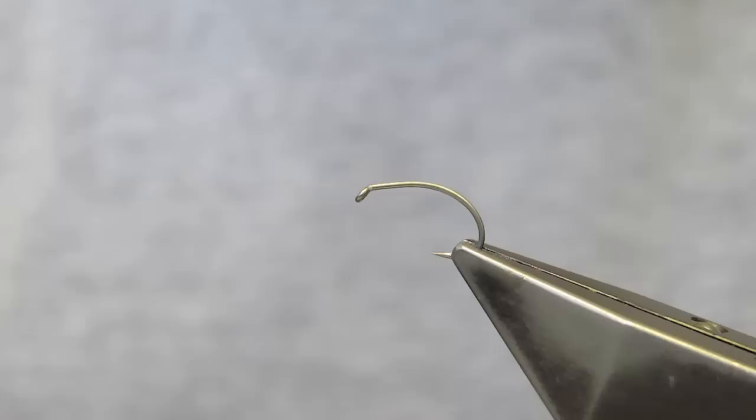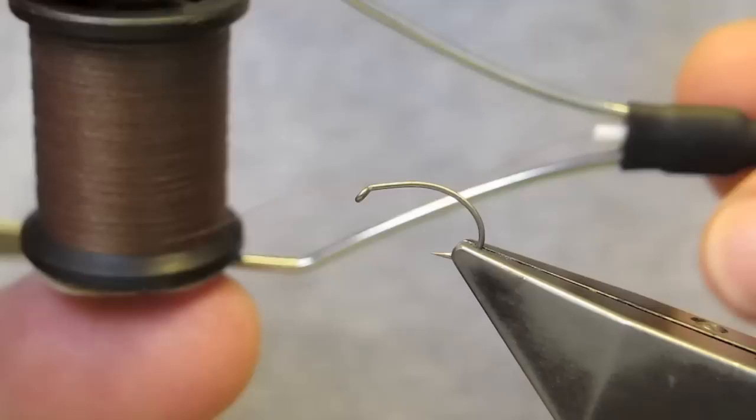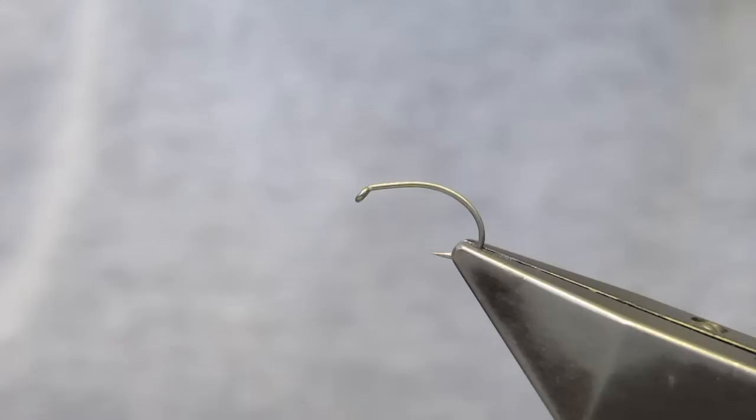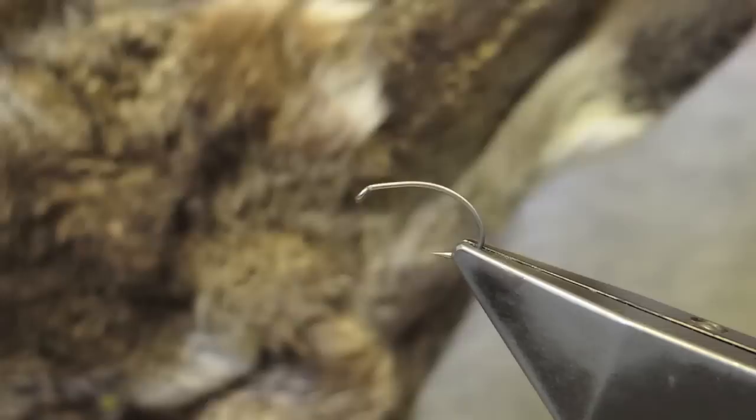The hook is a Partridge GRS-6A in a size 12; any fine wire scud hook will do. The thread is a brown 6-aught unithread. For the abdomen I will use Argentinian hair in an olive. The wing is deer hair, and the thorax material will come off the ears and the face mask of a hare.